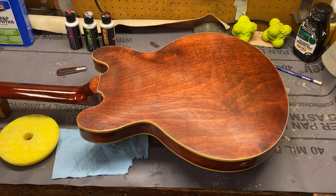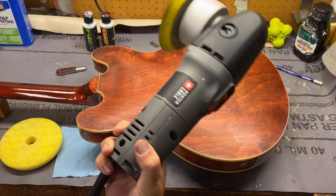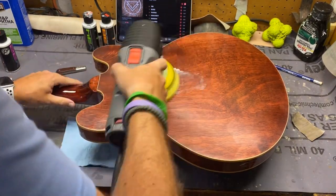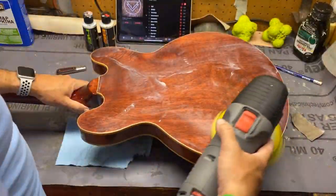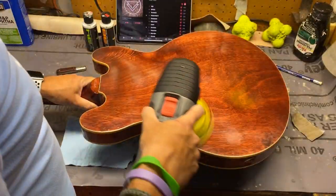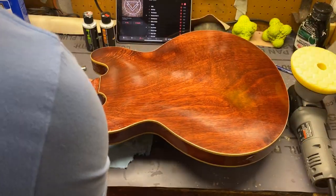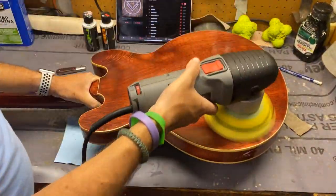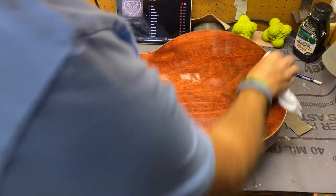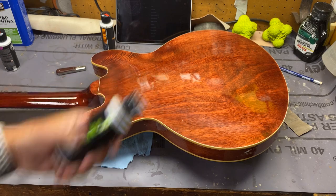Now I'm going to work on polishing the back of the guitar. I'm going to start with my Chemical Guys yellow pad and 832 optical grade extreme compound loaded onto my quarter cable 7424 XP. And while I work, I am listening to the Ghost Inside's new album, The Ghost Inside. Now I'm going to use Chemical Guys V34 optical grade hybrid compound with the orange pad.